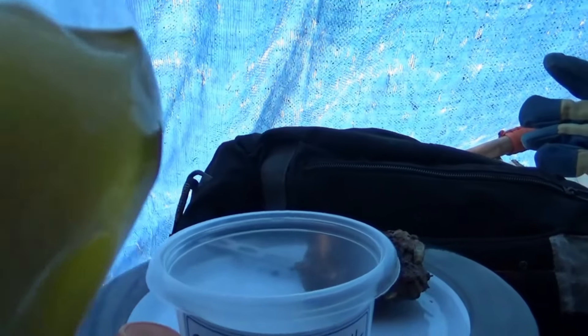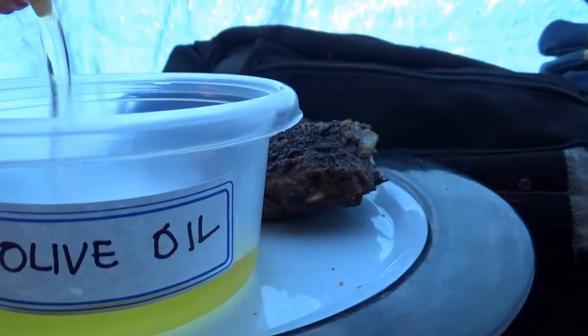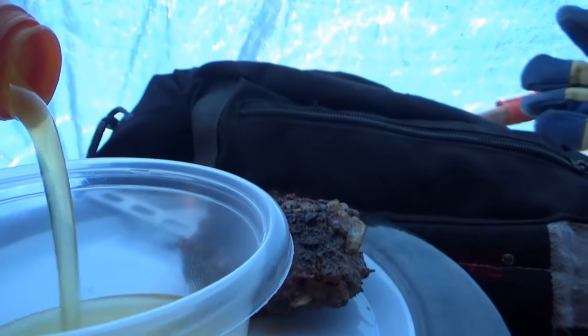Normally this olive oil is frozen when I come out during the winter. So I'm taking this opportunity to put it in a different container — something that's easier to get out.